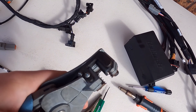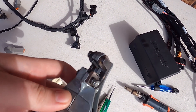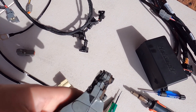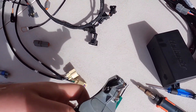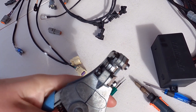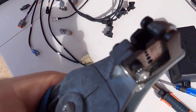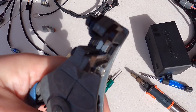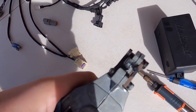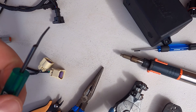Wire strippers — these are specifically for Tefzel but work fine with general purpose wire or PVC type stuff. There are so many variants but I prefer this one — it's very quick and the blades are very sharp, so it's just a quick pull and we're on to the next wire.